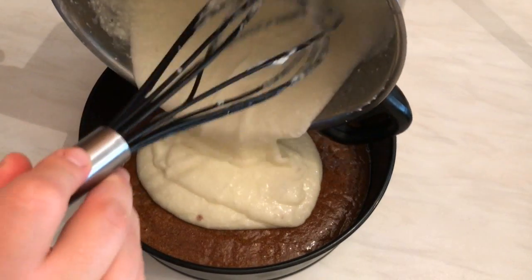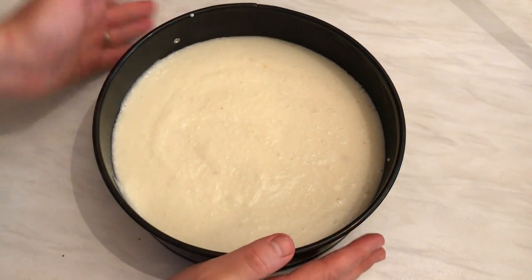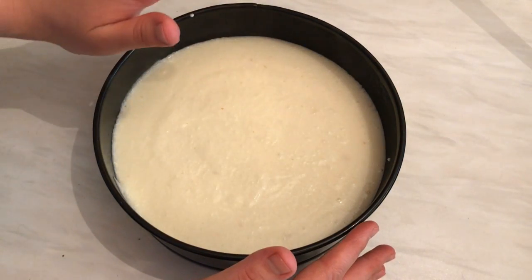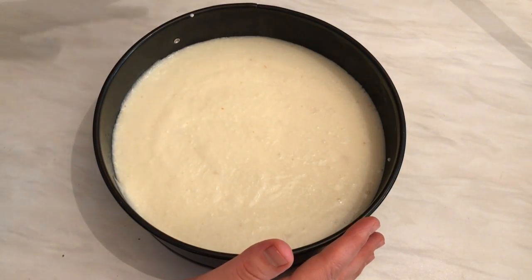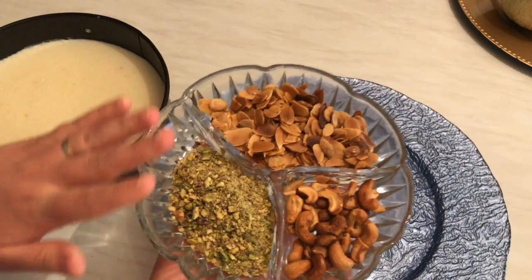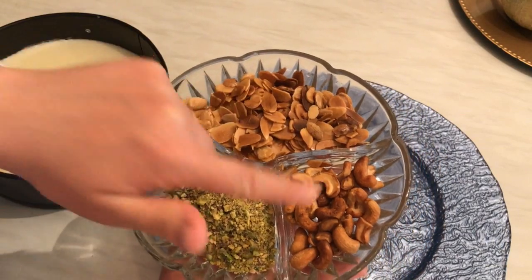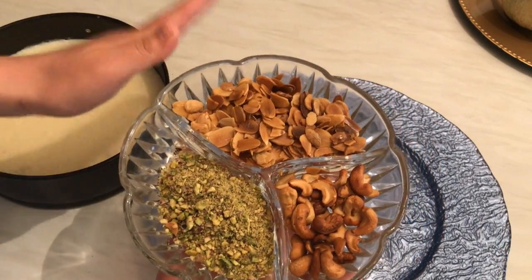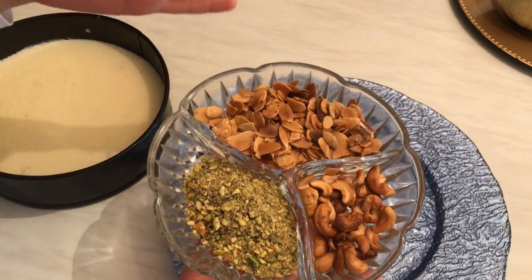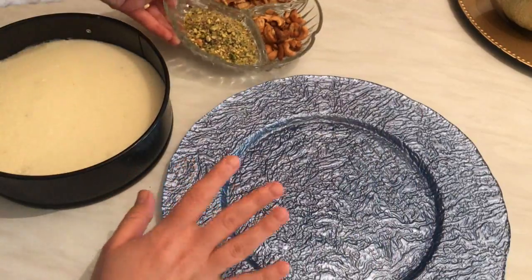Pour the ashita on top of the semolina layer. Put it in the fridge for about one hour to chill. After that, decorate the top with toasted nuts — crushed pistachio, toasted almond, and toasted cashew. You can add any nuts you like. Fry them with ghee or roast them in the oven — it's up to you.